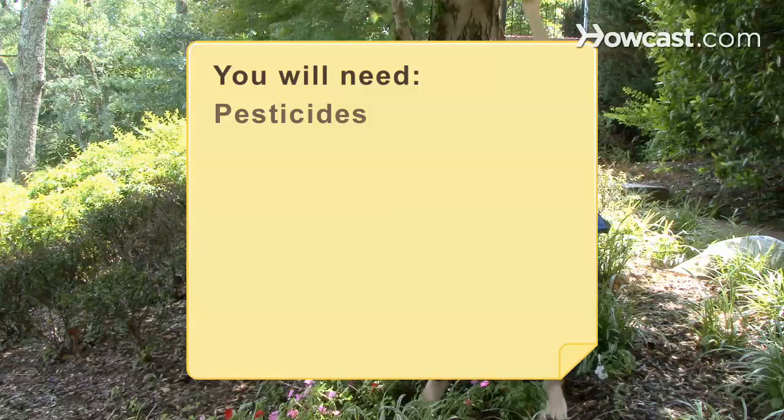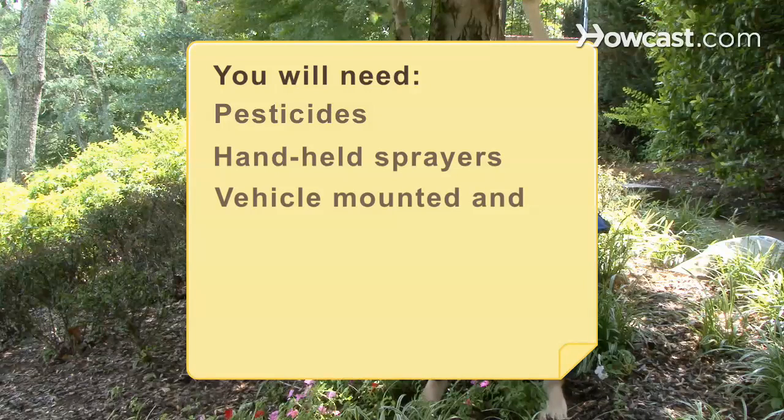You will need: pesticides, handheld sprayers, vehicle-mounted and aerial sprayers, and fungus.